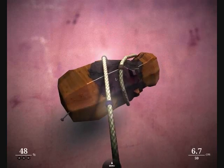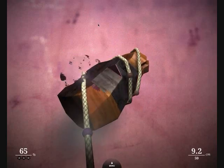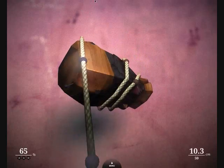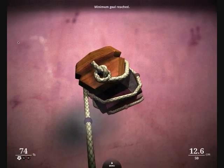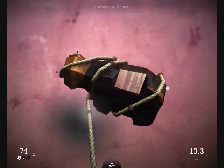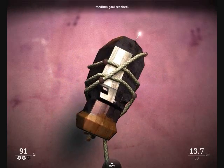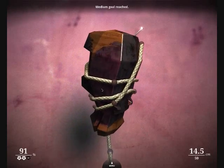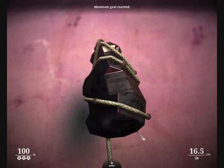On the bottom left, you have what percentage of the figurine is painted, and on the bottom right, you have how many centimeters of rope you have left. Pretty simple concept to follow. Just make sure you don't run out of rope. Even if you do, you can pull back and take off some rope. So there's really not a lot of ways to lose in this game. It's just a fun thing to do and relax.